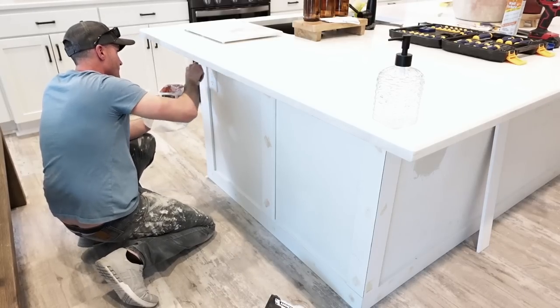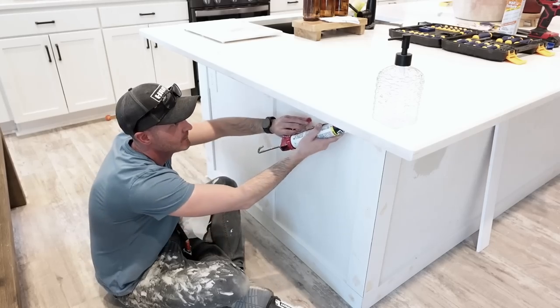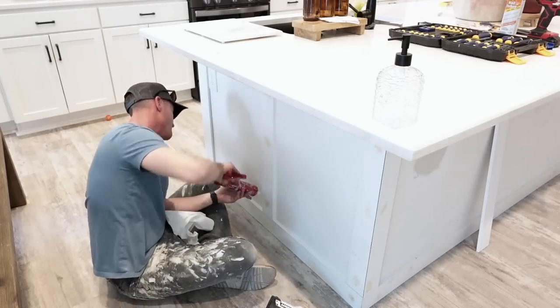My husband is filling in all the nail holes and then starting to caulk. These two things really complete any DIY project when it comes to accent walls — it makes everything look built into the house and like it was permanently put there.